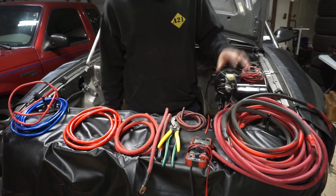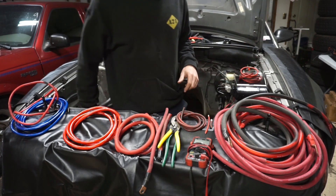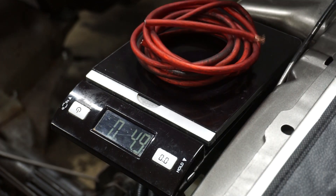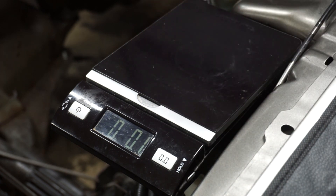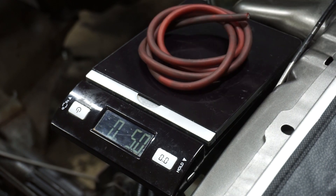So I want to talk about this stuff. I do have a scale out here so we can weigh it and look at the pros and cons. I'm going to take the CCA 8 gauge that was hooked up in the car going into the fuse box — this is about 5.1 ounces. Now I'll take the OFC 8 gauge and put this on — and that's also 5.1 ounces.